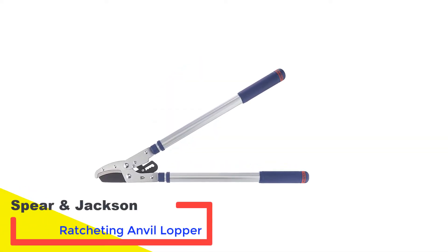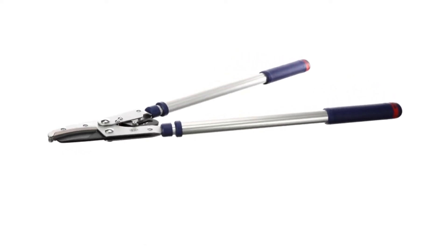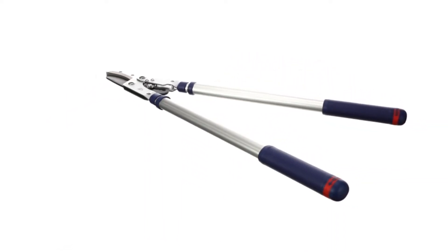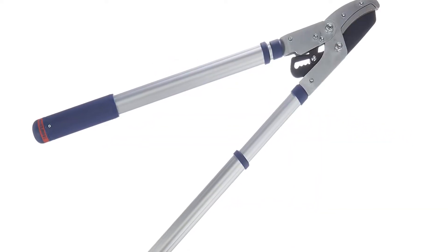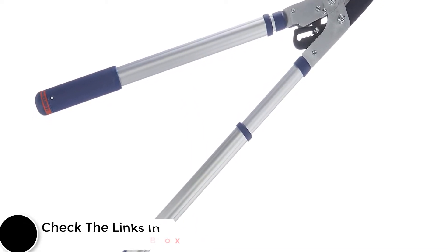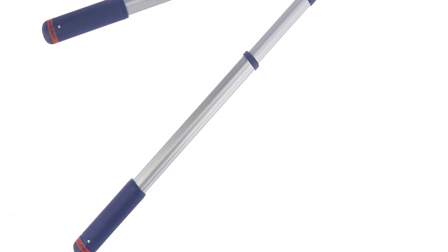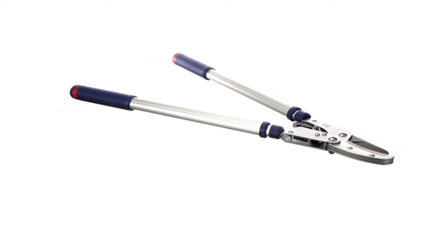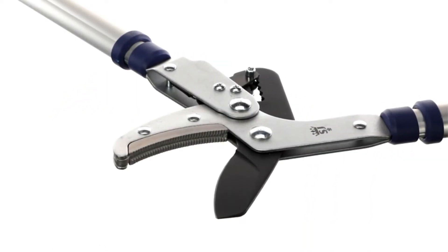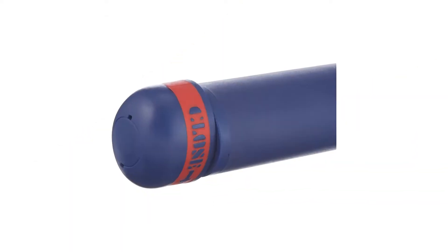Number two: Spear & Jackson Ratcheting Anvil Lopper. When you need something more substantial for cutting extra tough branches and a basic anvil lopper won't do, the extra power from a ratcheting mechanism may be what's called for. This ratcheting anvil lopper from Spear & Jackson has a host of features that make light work of cutting back even dead woody branches in high-up or hard-to-reach places. Made from lightweight aluminum and weighing just 1.5 kg, they offer telescopic handles that extend from 18 inches up to 28 inches, adjustable with a simple twist-and-lock action mid-cut. I've found this to be a really useful feature when cutting back various areas of my yard, from trees to shrubs to bushes.